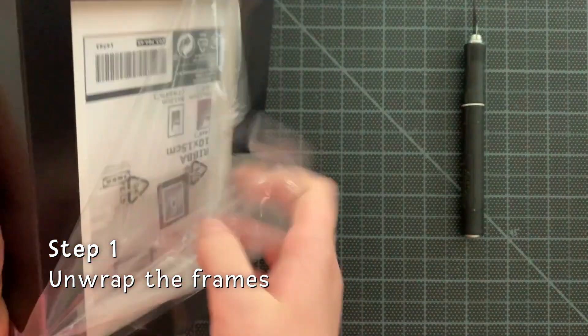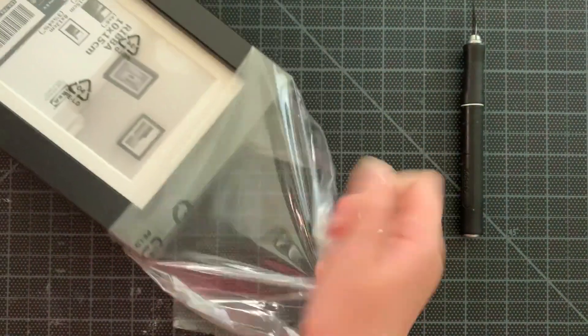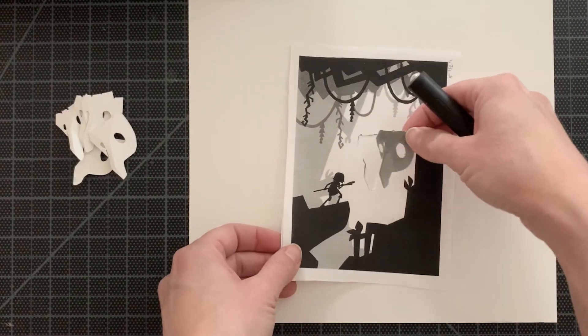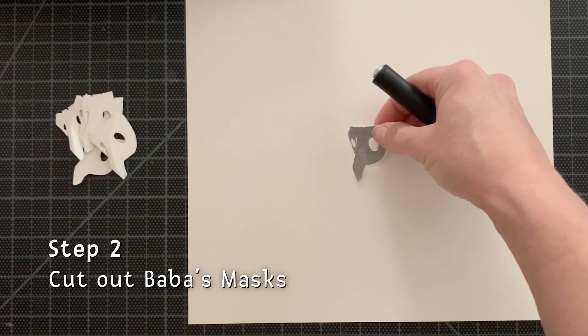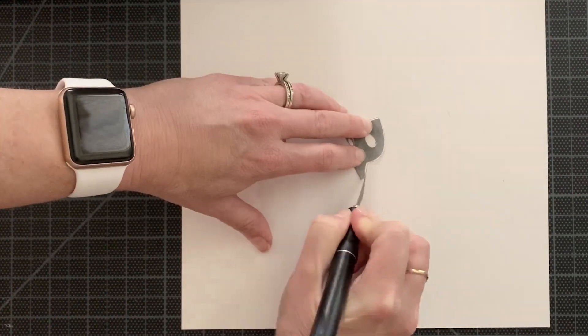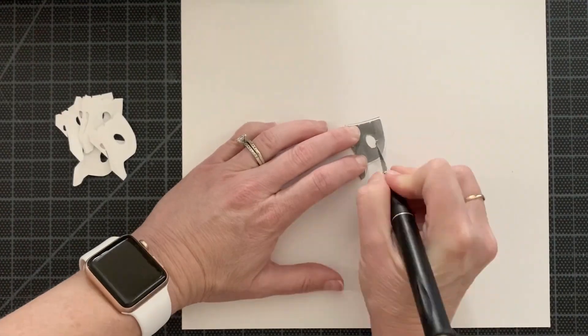The first step was to get all of the frames unwrapped and prepared for the art to go inside. While I was waiting for my paper cutouts to be made with the laser machine, I got busy making the Baba Yaga heads. I used the art that they sent me and I cut out the head and used that as my template.